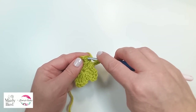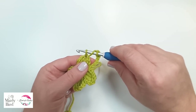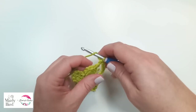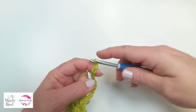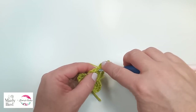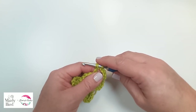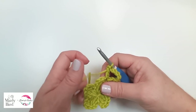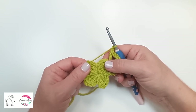This is where it really starts to repeat. What we'll be doing is placing a double crochet, chain five, double crochet in the top of your cluster. So yarn over once, insert your hook into the top of your cluster, pull up a loop — you've got three loops on your hook — yarn over, pull through two, yarn over, pull through two. Now chain five, and do another double crochet in the same spot.